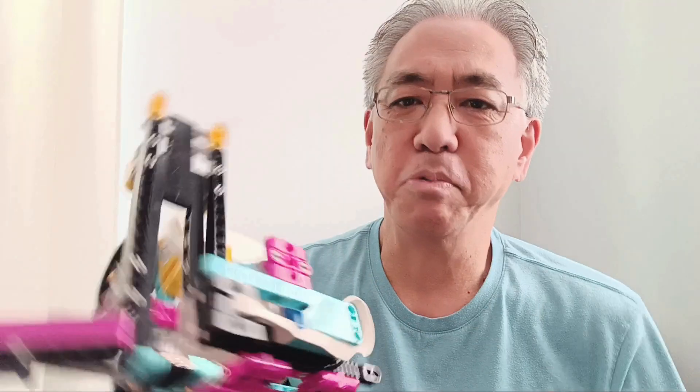Hopefully you guys enjoyed today's video. It's really satisfying and I just love color sorters, the programs, and I hope you did too. Thank you so much for watching. I am Mr. Hino from Miss Hino's Lego Robotics — I am out.